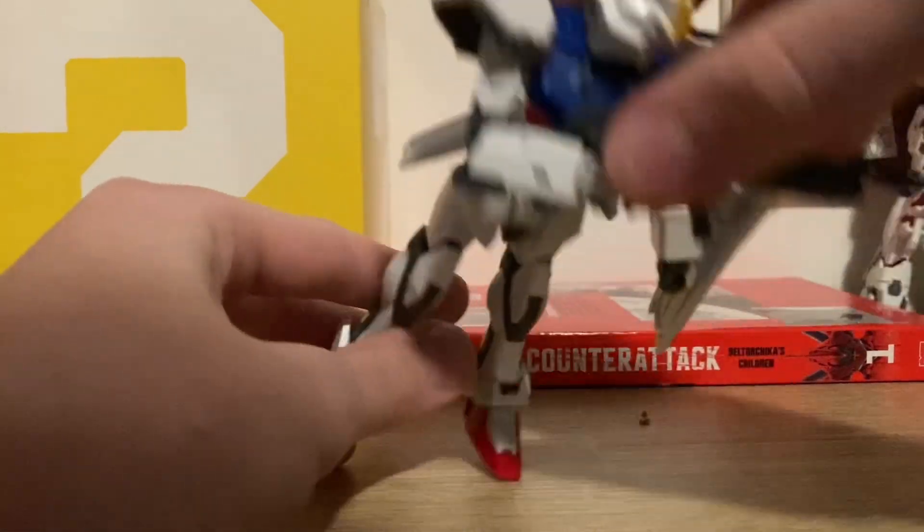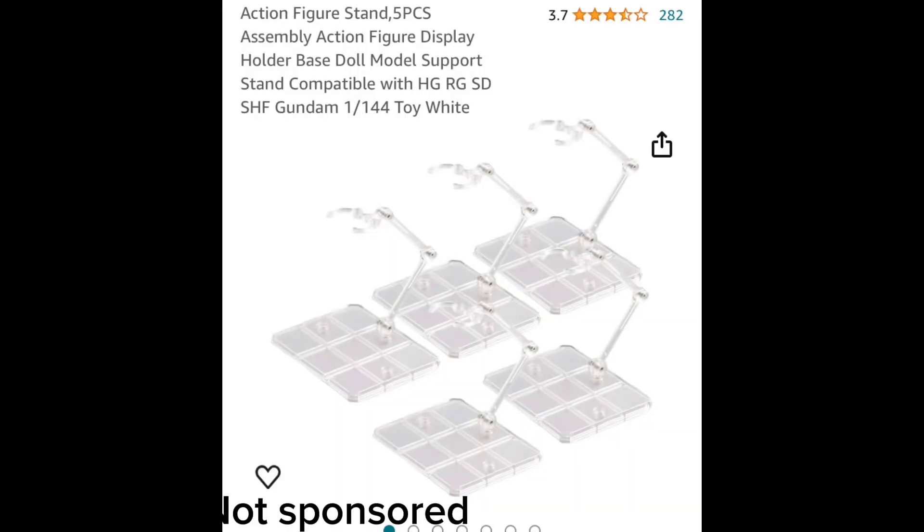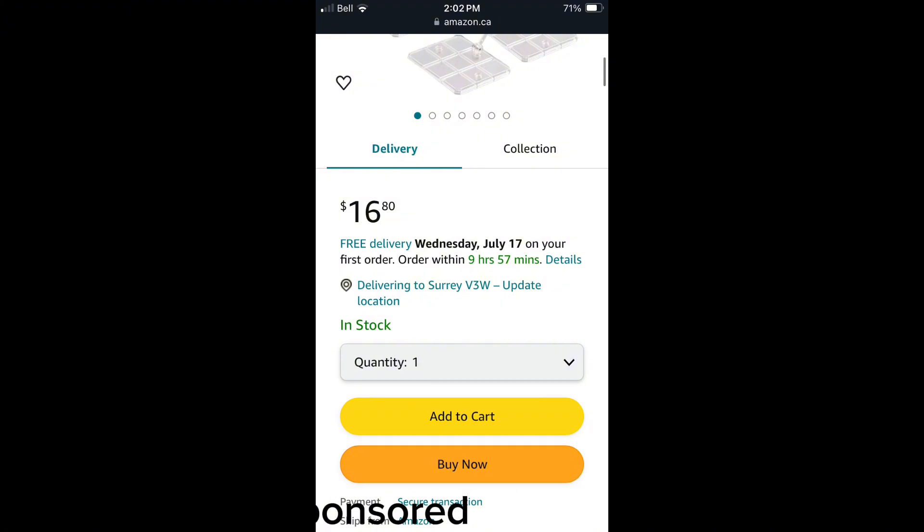Does your gunpla not want to stand up, or it lacks heels? I can show you how to fix that. On Amazon, I found these display stands and they work perfectly — they support Gundams and they're only $16 Canadian, which is probably less American.